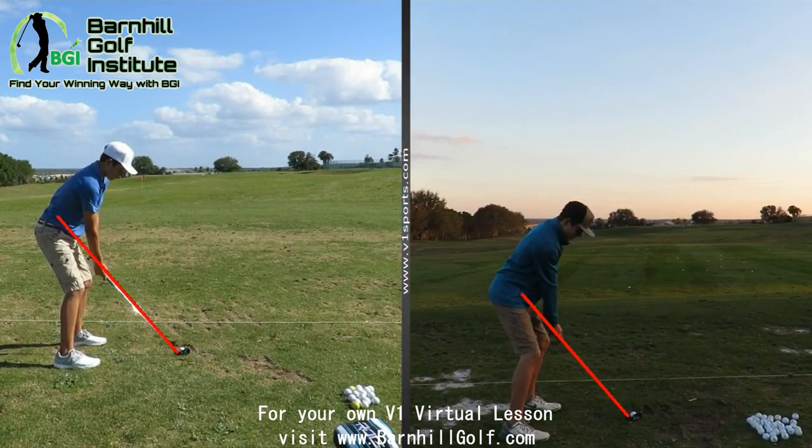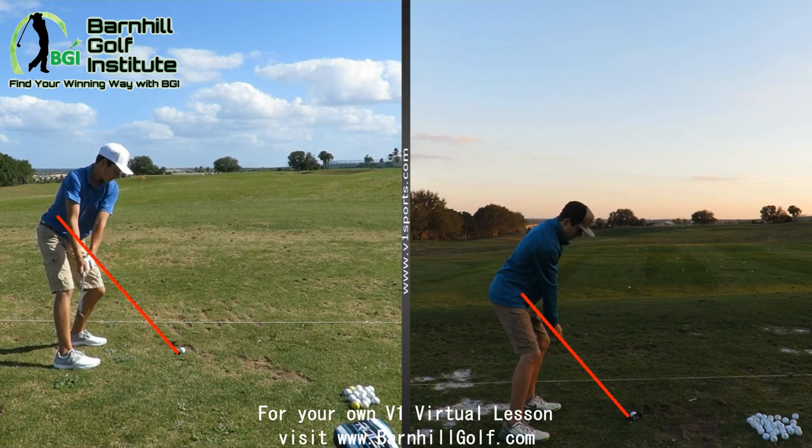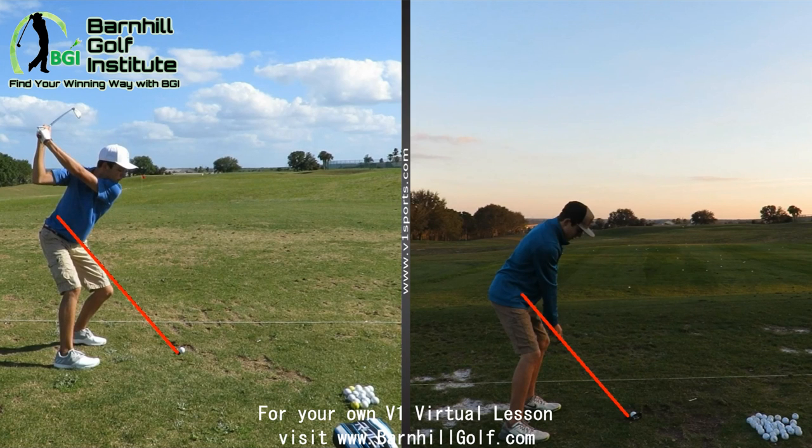Hey Trenton, this is Coach Barnhill again. The one on the left was from a couple days ago; the one on the right was middle of January. Let's jump right in. You're going to go a little bit inside here, but I'm not crazily over — I'm not worried about that right now. It's pretty good. Pretty good position at the top, pretty much down the line.